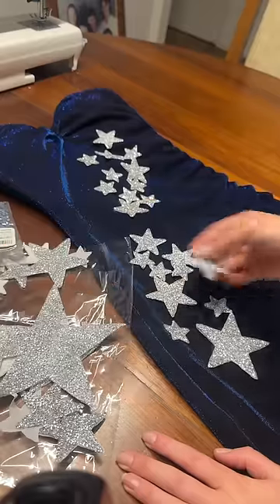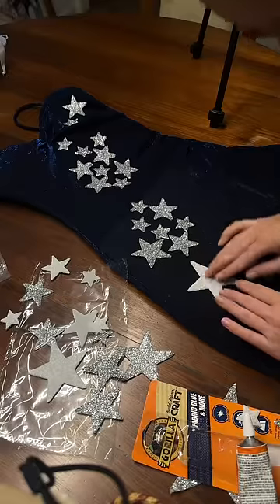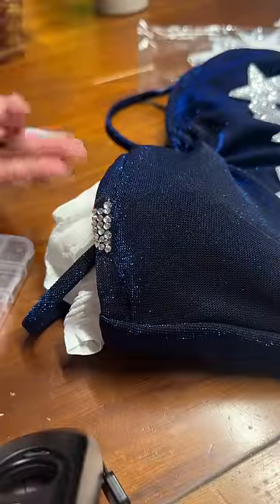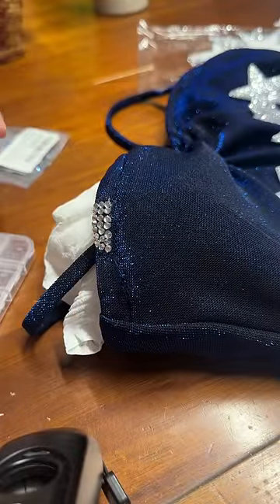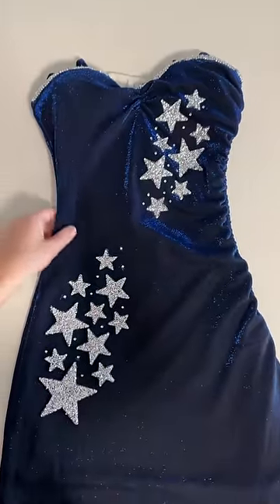Moving on to the next step, which really brings this outfit together — it's these silver stars that I got from Amazon. They're actually iron-on patches, but I prefer to glue them on. I kind of free-handed this, just putting them where I think they needed to be, and also bedazzling this entire top region of my dress. Time-consuming, but so worth it. There's only one more thing left to do for this outfit, and then we are done, and I'll show you the reveal.